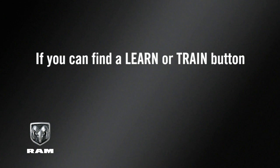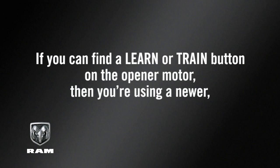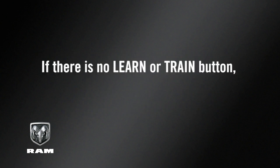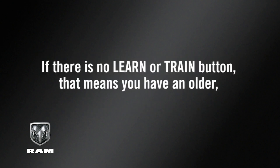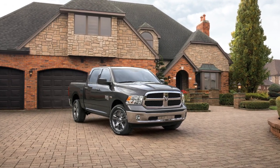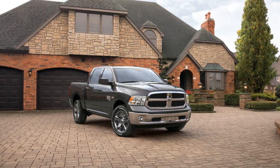If you can find a Learn or Train button on the opener motor, then you're using a newer rolling code garage door opener, and programming will involve a few additional steps. If there is no Learn or Train button, that means you have an older, non-rolling code garage door opener. Once you know what type of opener you're using, you're ready to program the HomeLink system.